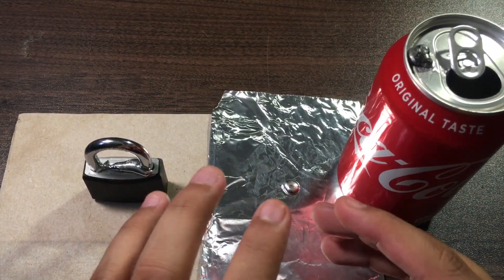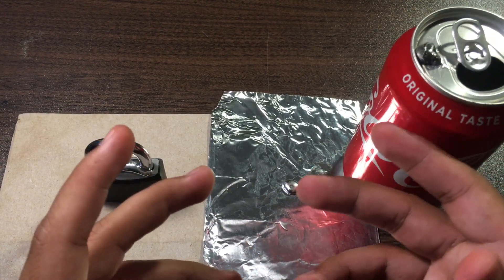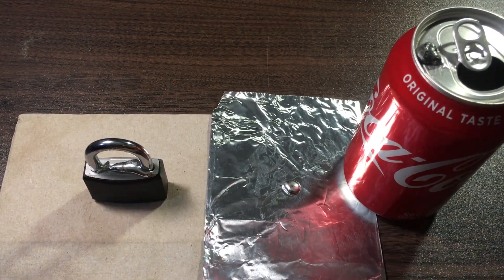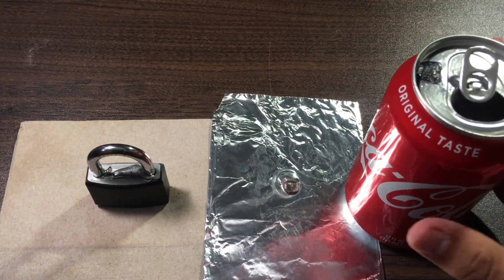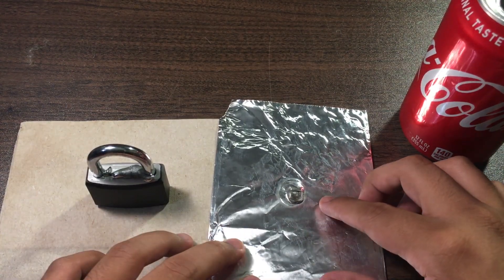Now we're going to leave these three things sitting here for about four hours — see you in four hours, but it'll be really fast for you. And we're back! It's been about four hours and you can already see that the aluminum is being eaten away right here.